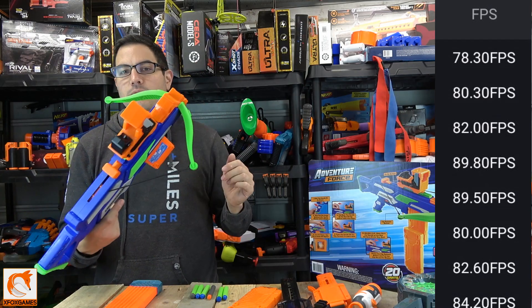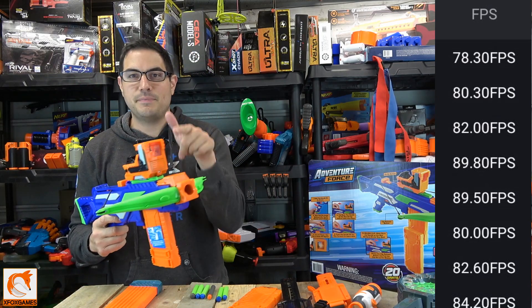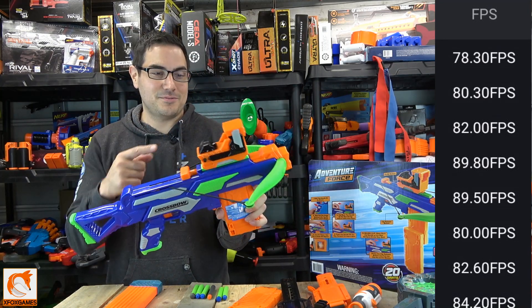Definitely subscribe if you guys haven't already. Let me know what you guys think of this thing — if you picked it up, I'm curious. Did you guys make modifications? What did you buy it for? Was it the red dot scope? That's what I got it for. Anyways guys, let me know what you think. Thanks again, Fox fans.